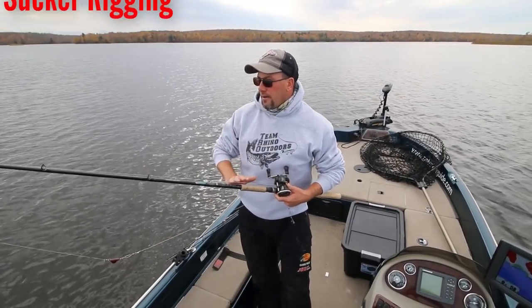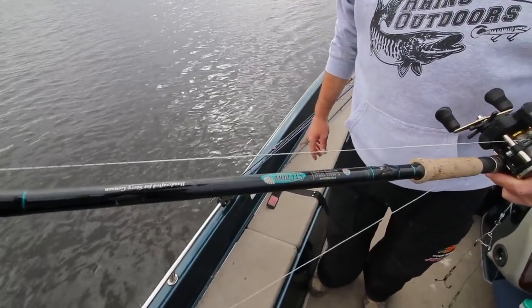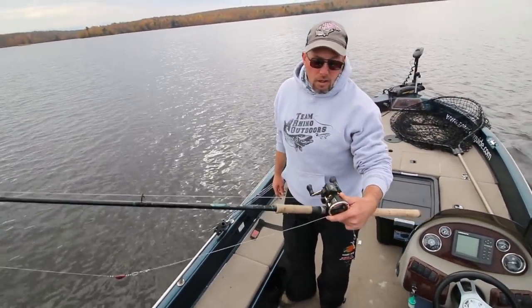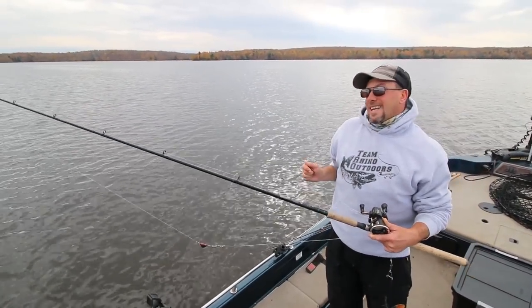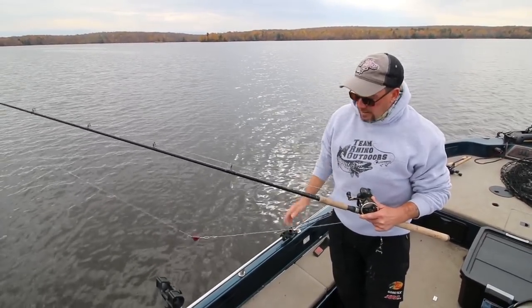Typically we're running kind of a softer rod than most guys would realize. I like the St. Croix Premier — it's actually a glass and graphite composite rod. It's an 8-foot heavy action, 1 to 8 ounce. This rod has a little bit more flex to it for hook setting, especially when it gets colder and temperatures get below freezing. You don't have to worry about graphite breaking, and we found that these rods are excellent for what we're doing.